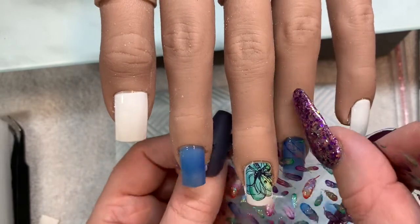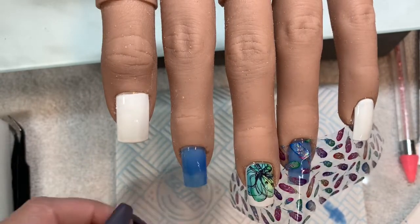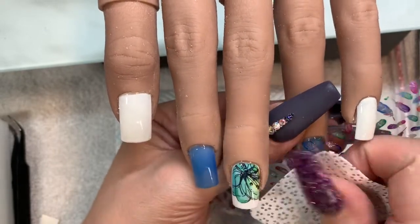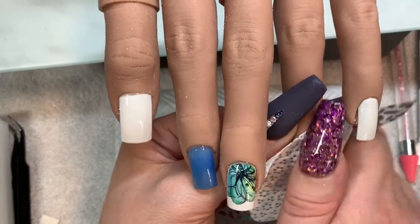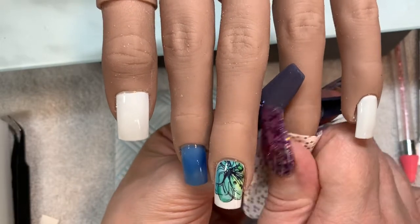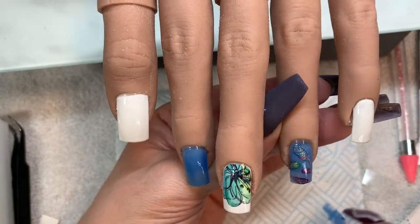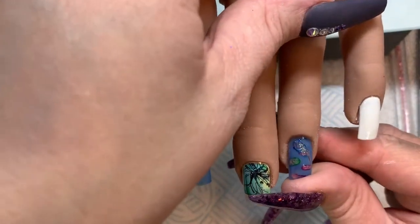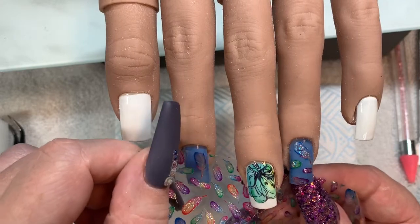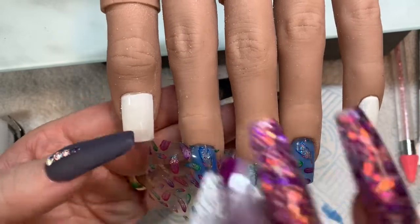I put the Naio Nails foil gel on these nails and I cured them for 30 seconds — or at least I thought I had cured them for 30 seconds, but I didn't. So the first attempt I tried to foil and it went in the lamp, it turned on but it's got a sensor in it so it kind of flicked on and off. I should have just walked away at this point, but I was like no, we've got this far, I am not giving up now. So what I did was clean it off and came back in with another layer, and pressed the button this time to make sure it did cure for 30 seconds.